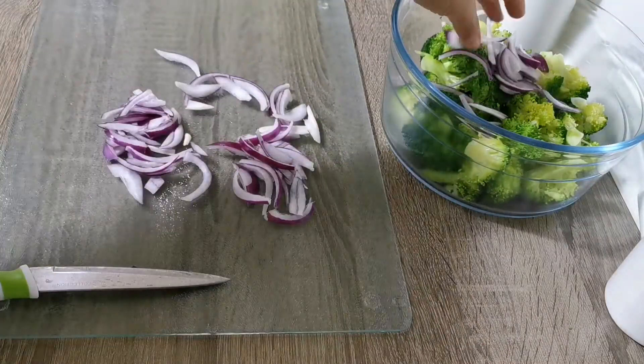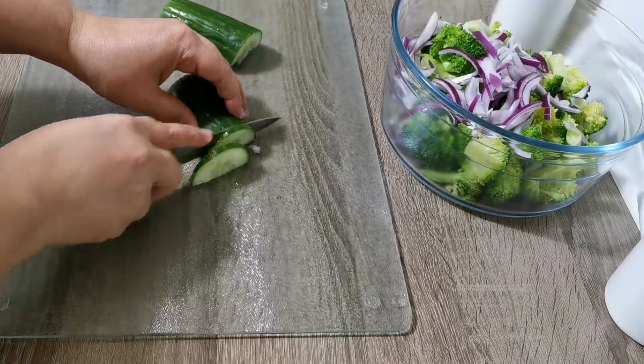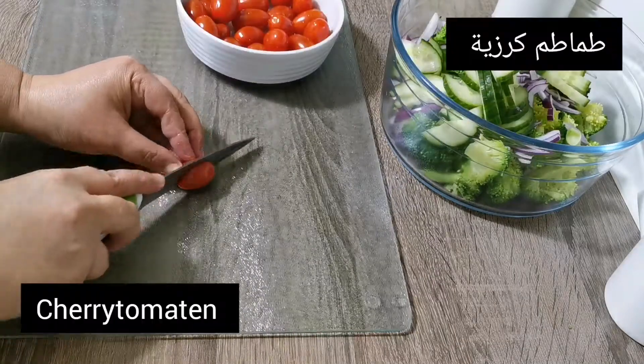I'm going to use a little bit more of a piece of paper. I'm going to cut it over to the top.